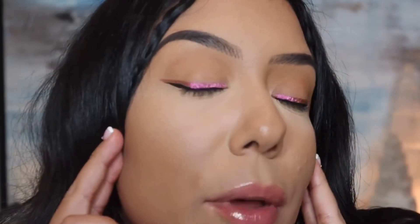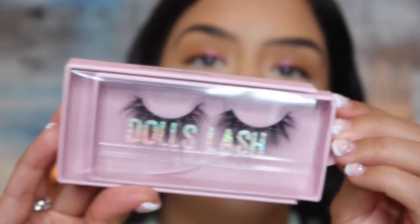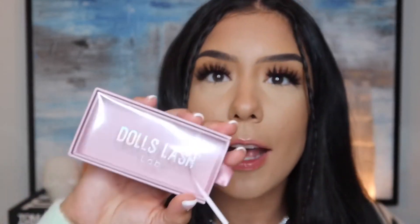Here's what the Natasha Denona Liquid Eyeshadow looks like, just right over top of that eyeliner. I absolutely love the way this looks — I could literally do this almost every day. Next for eyelashes, I'm going to go in with the Dolls Lash Lab in Dramatica. These look like some beautiful eyelashes. Here's what these eyelashes are looking like with this makeup look. I probably could have gone with a more basic lash so you can actually see the eyeliner, but I really love these. I will link them in the description box.